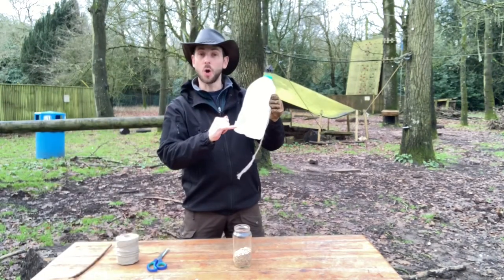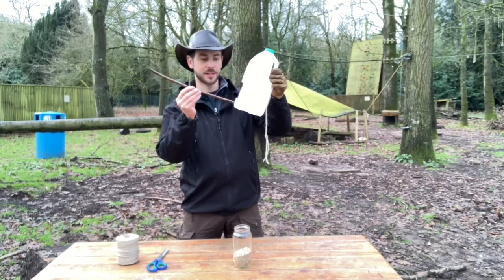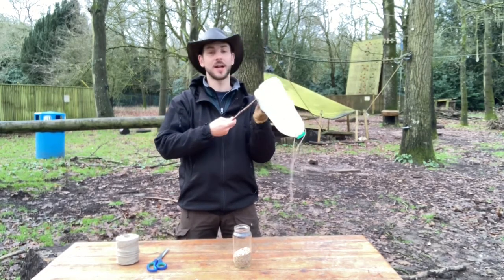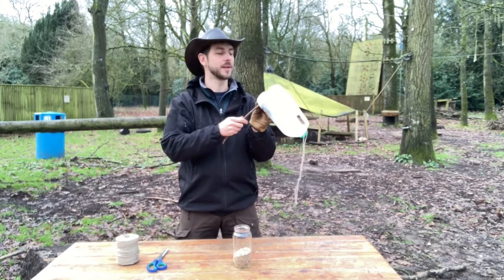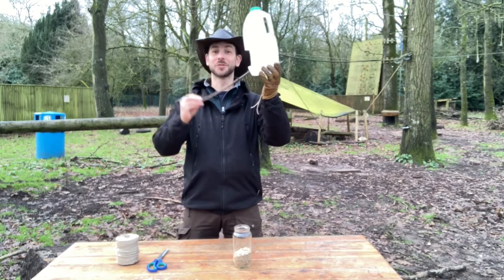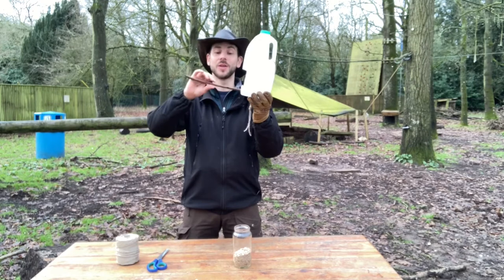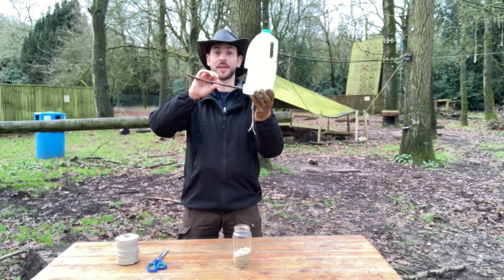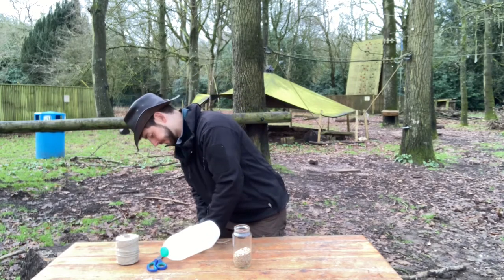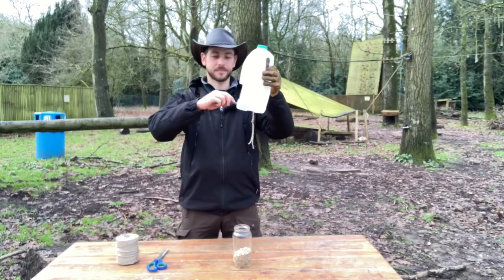Now I've made my hole with the palm drill, I'm going to put my stick through. It might need adjusting — I might need to make the hole a bit bigger. This piece is far too big and will cause the feeder to tip, so I'm going to break off that little bit using the edge of my table.